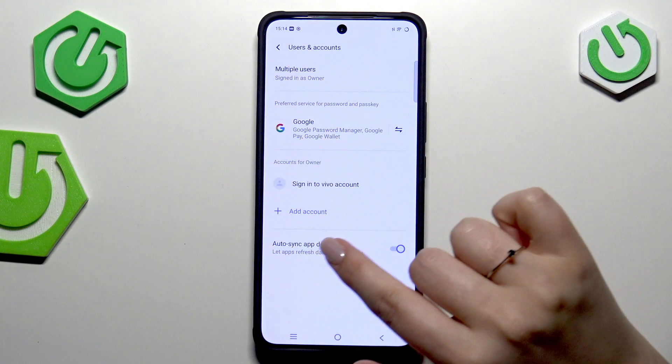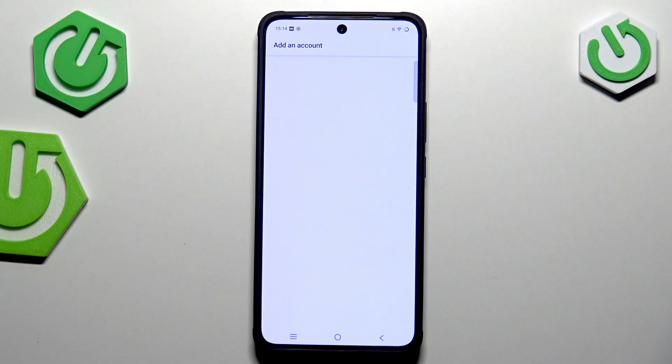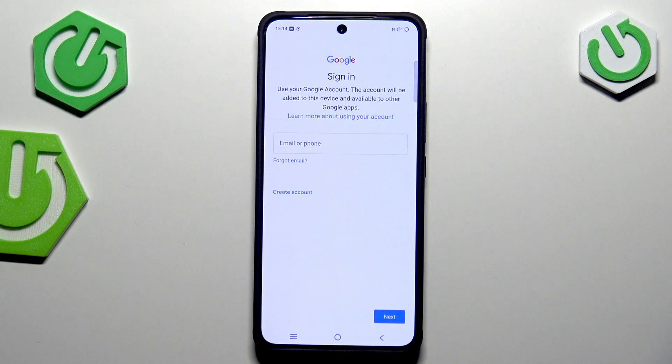Here we've got the section Accounts for owners. Let's tap on Add Account and choose Google. Make sure that you've got an internet connection, as it is required — you can use Wi-Fi or mobile data.